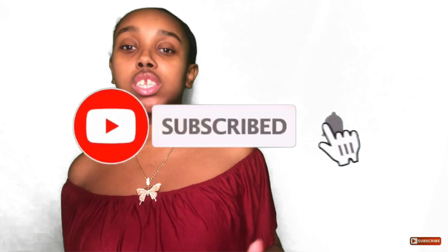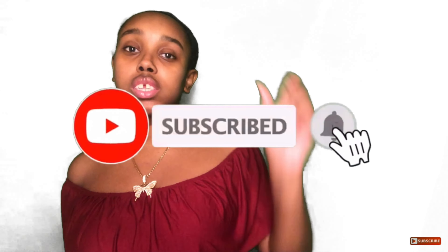Hey loves, welcome or welcome back to my channel. It's your favorite low vision friend Kay, back with another video. And here on this channel, I make all things hair, fashion, and lifestyle. So if that interests you, don't forget to hit that subscribe button and hit that notification bell so you get notified of what I upload.